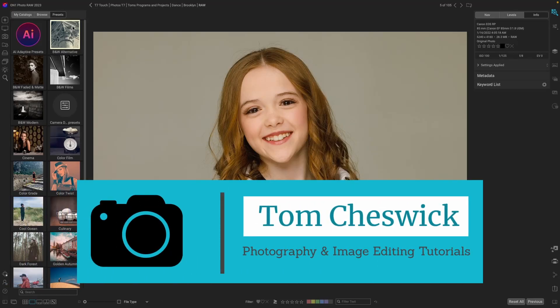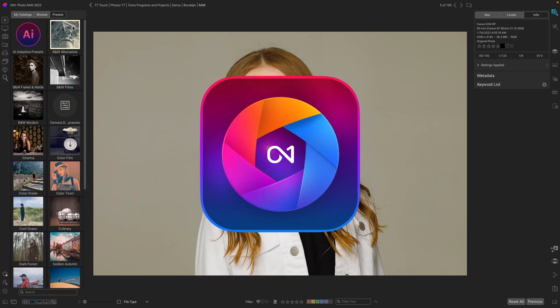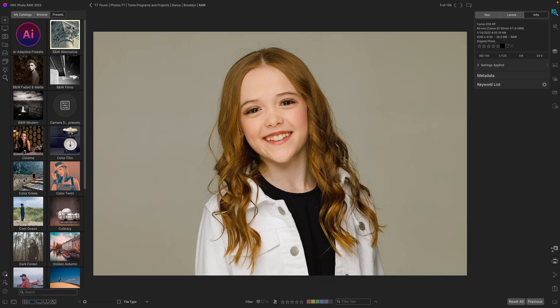Hey everybody, it's Tom Cheswick — welcome back to my channel. Exciting news: today is the launch of ON1 Photo RAW version 2023.5. It has new and improved masking, curve controls, image quality and performance, and the new Resize AI. The biggest feature I was looking forward to is the improved masking — it always had a challenge with hair, and now they have a special refinement brush update for hair and branches.